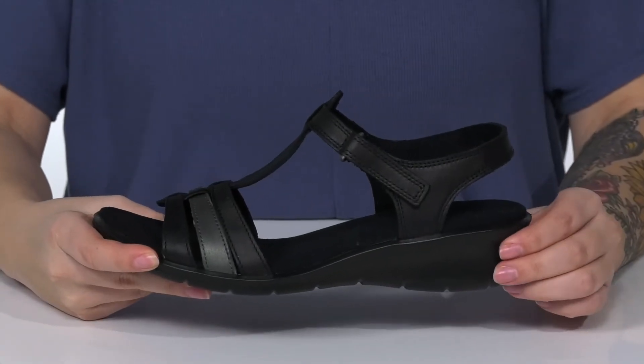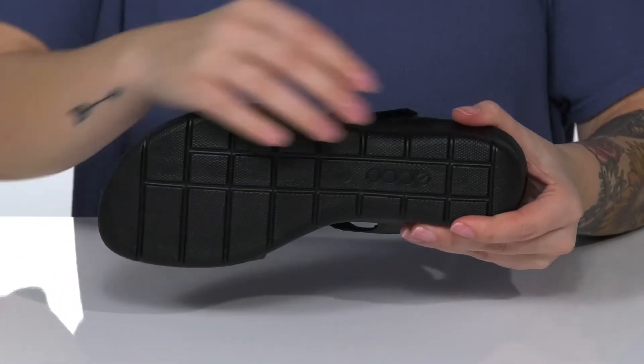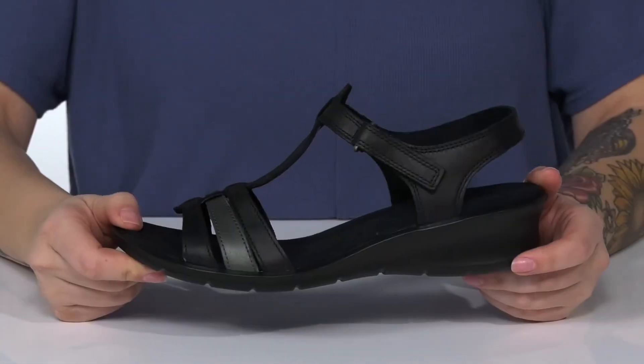At the back is a wedged heel that's going to boost you up around an inch and a half in height. Underneath, there is a lightly textured outsole for traction.